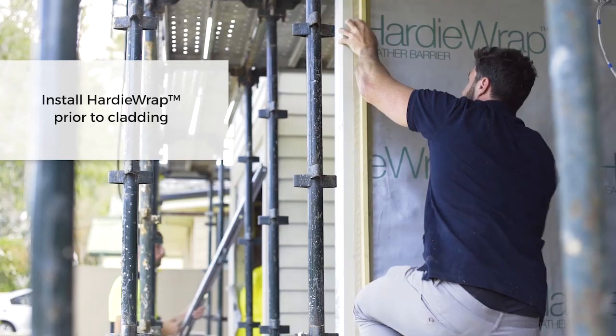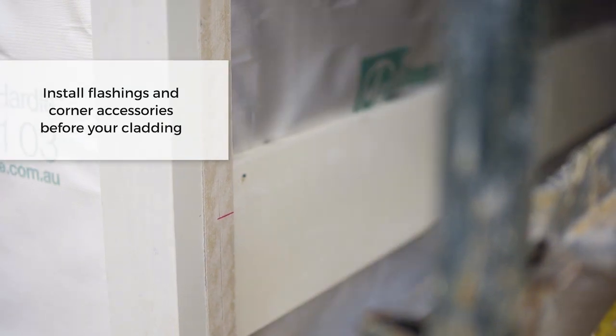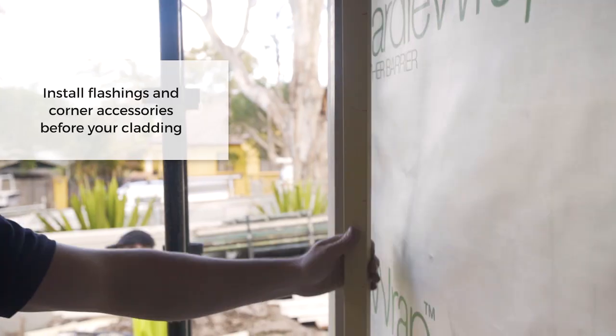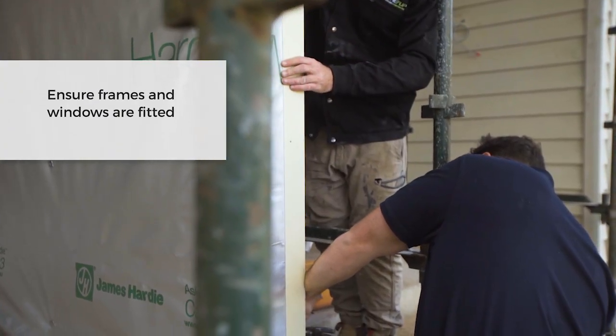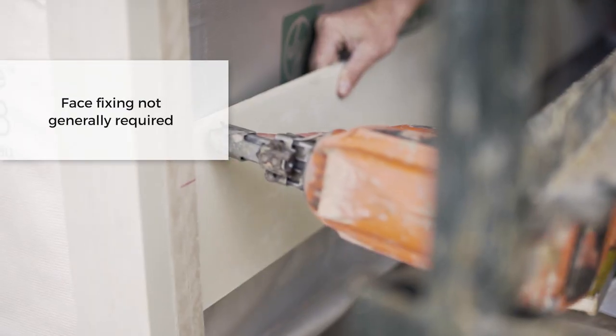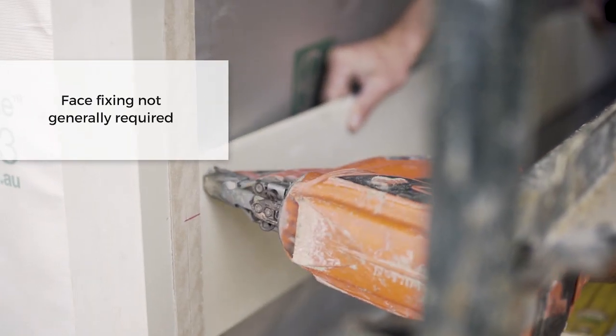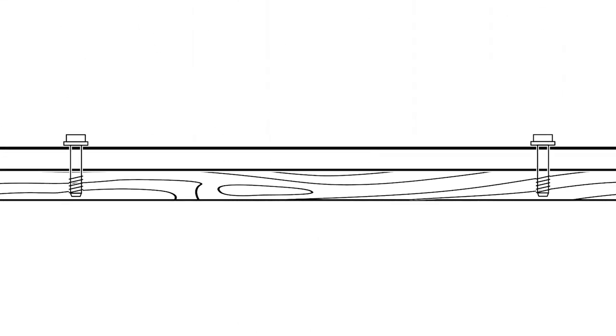Install the Hardie Wrap wherever you intend on installing the James Hardie linear weatherboard. Flashings and corner accessories are installed prior to fixing the weatherboard. Ensure the frames and windows are fitted prior to fixing. You don't have to use a nail at the bottom of the board unless you're using the face-fixing option. Don't forget you can also complement corners using the accent trim — it's ideal for edge treatment around windows and finishing touches to internal and external corners.